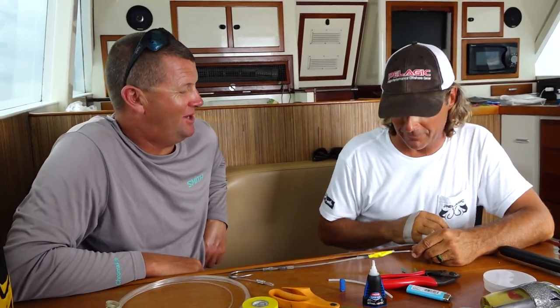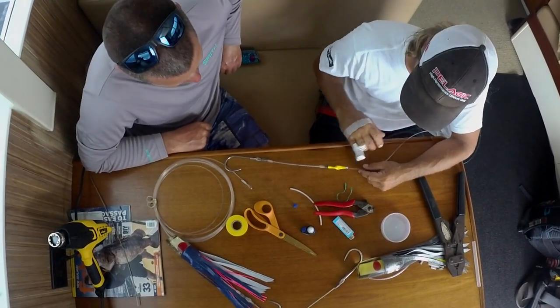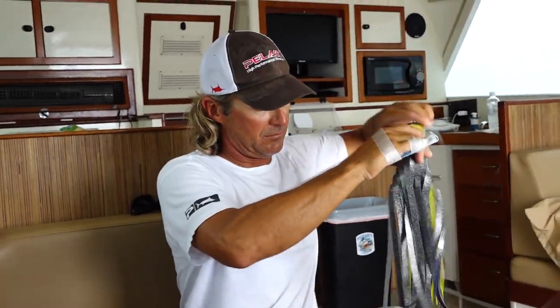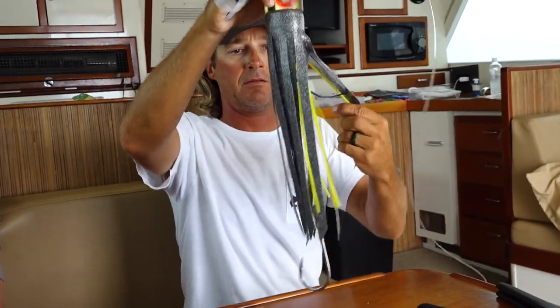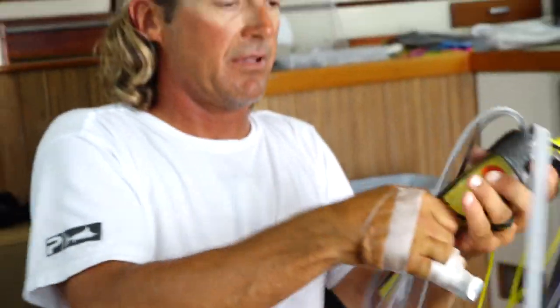The little things add up to be the big things. It's taken many, many years to learn all that stuff and we're still learning. So we take our tag end of our leader, insert it right through the center hole of the lure, which comes right out at the top here. Bring her all the way down. Then I'll just kind of place it there, just like so.